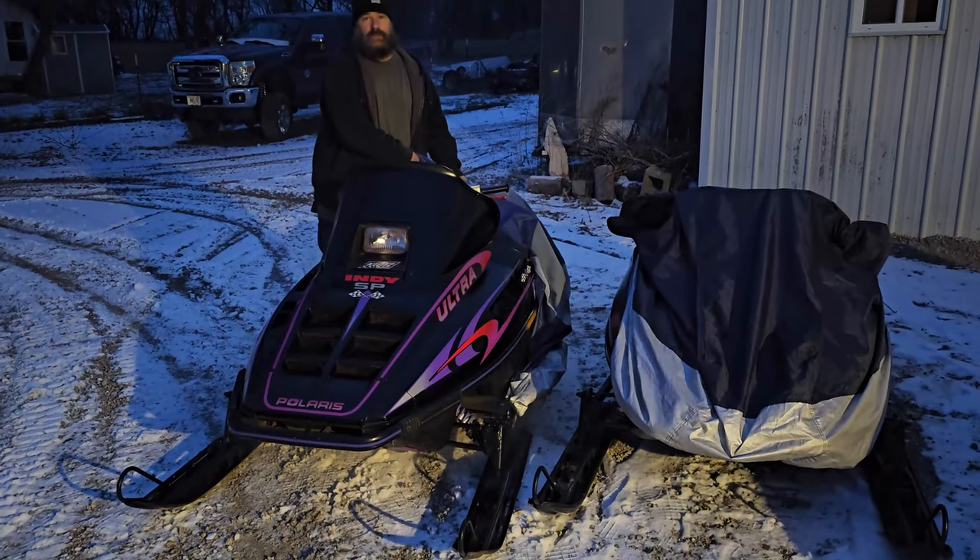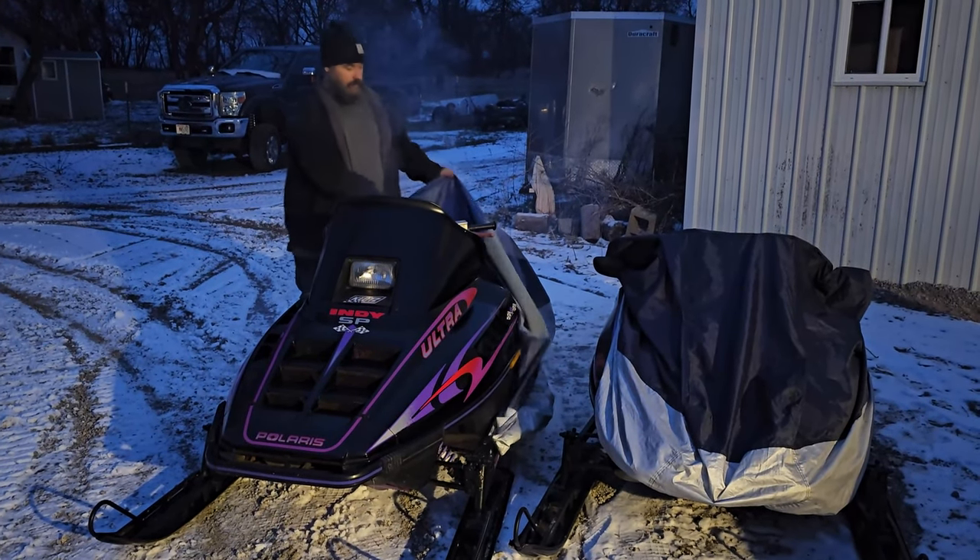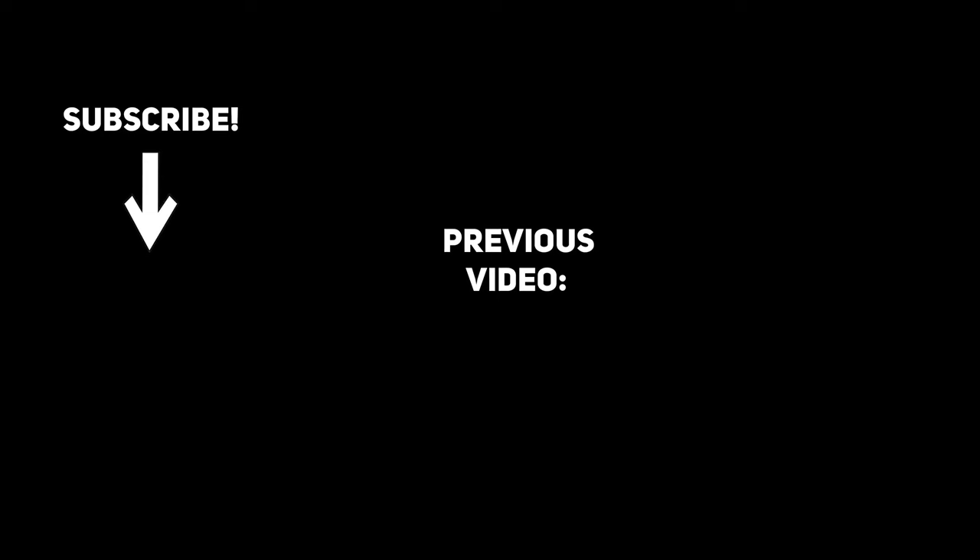Which one's going to break first? You get to watch us repair it. You'll have to wait and see.